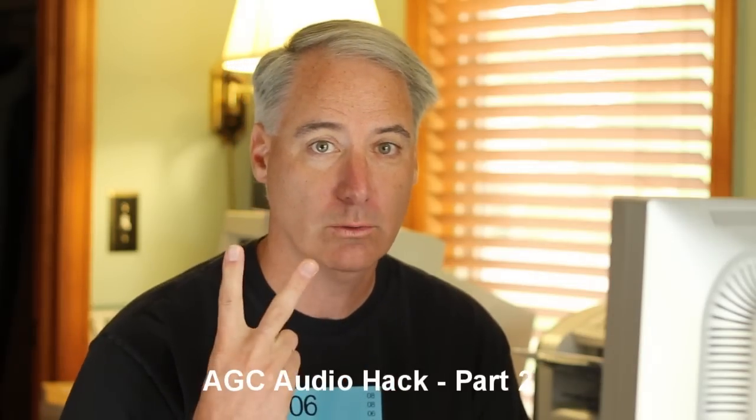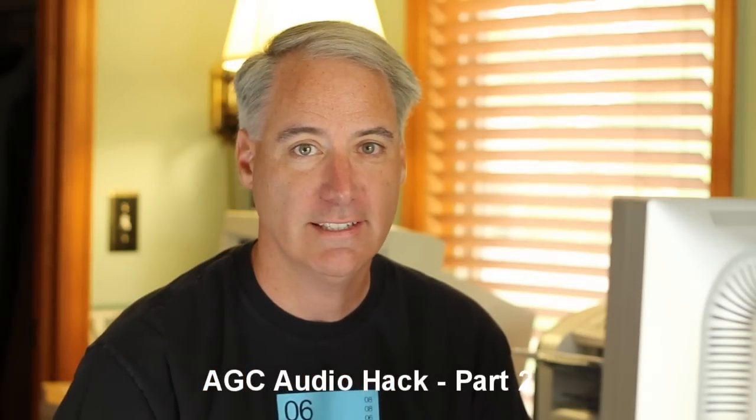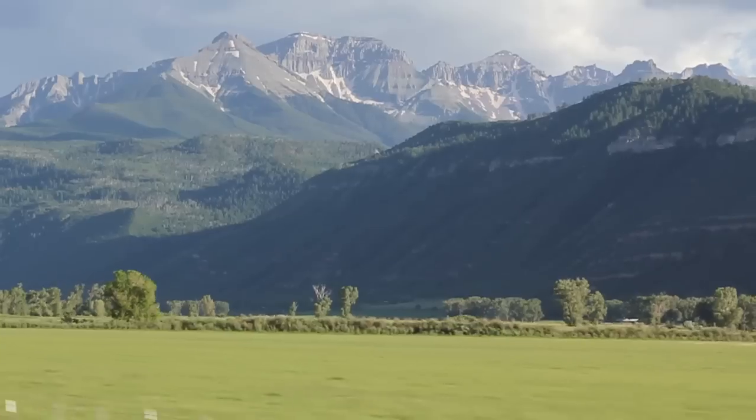Hey everybody, this is Dave Dugdale from learningdslrvideo.com, and I'm finally getting around to doing part two of the AGC video hack on your Canon T2i, 7D, 550D kind of camera.